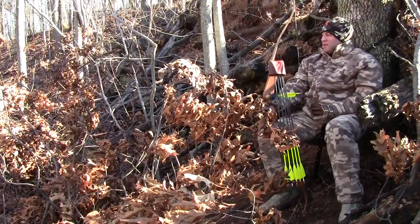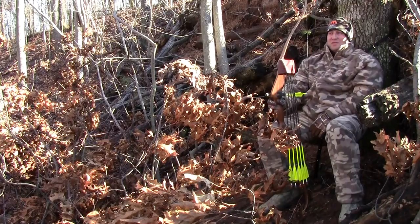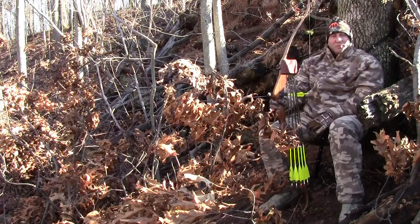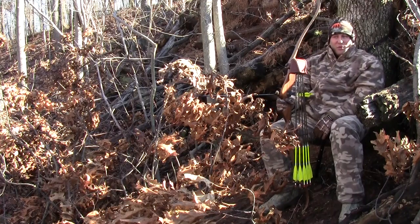Very comfortable. I'm telling you, this chair on level ground, on a hillside — this is going to be a real good chair for a ground hunter that wants to hunt out of a natural ground blind.